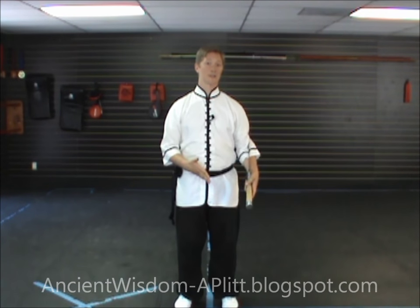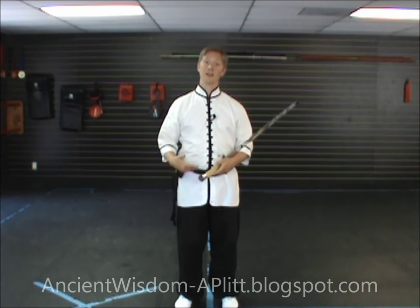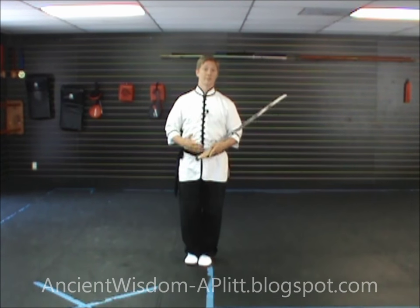We're now going to move on to line eight of the Yang style Tai Chi Saber form. This movement is a kick. The height of the kick is not that important — if you can't kick really high or just don't feel comfortable kicking high, it's okay to kick low. If you can kick high or want to kick high, that's great.